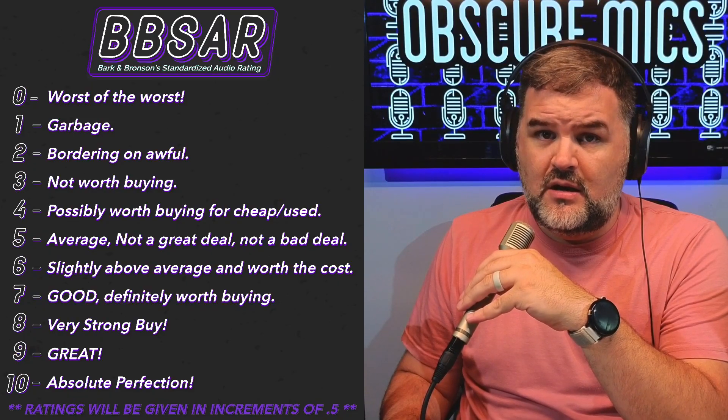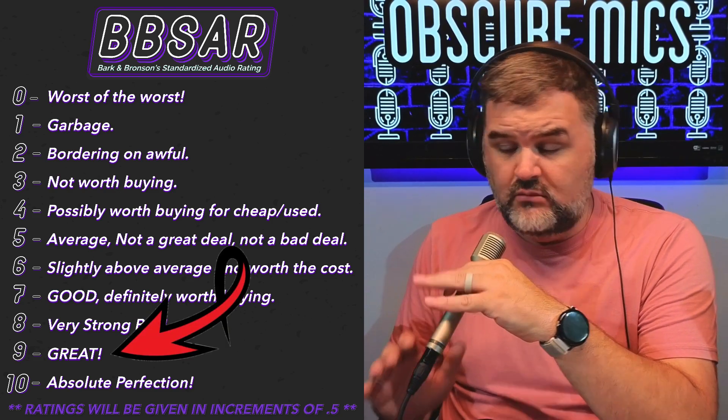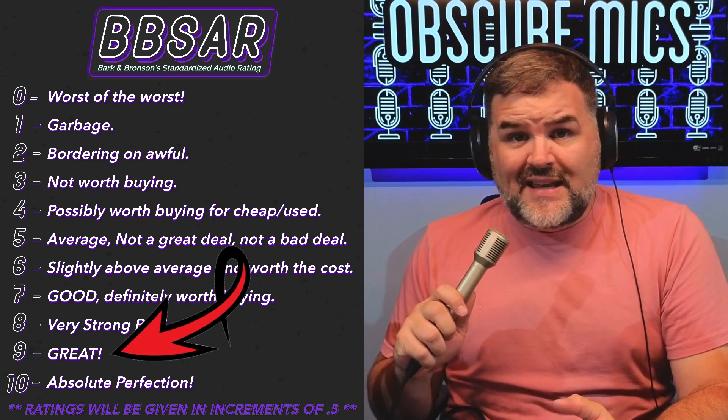This microphone, which you can get for 20 to 30 bucks, I actually think is a nine out of ten. I think it's great because of the versatility — we forget about these kinds of mics, and that's exactly why Obscure Mics exists.